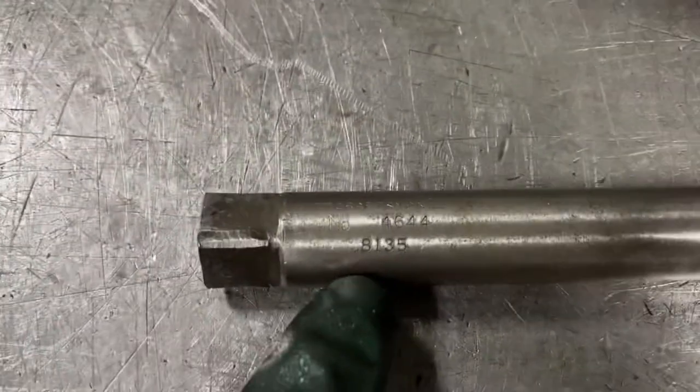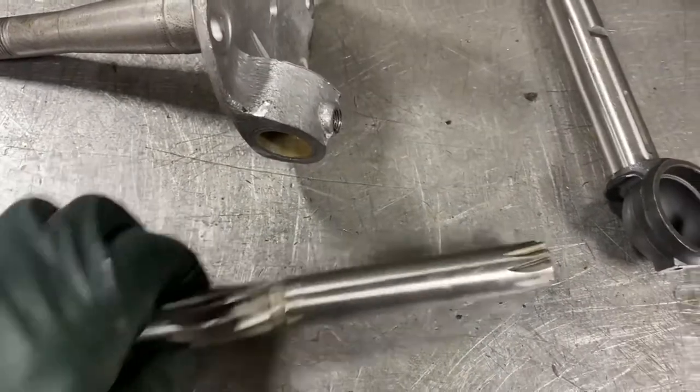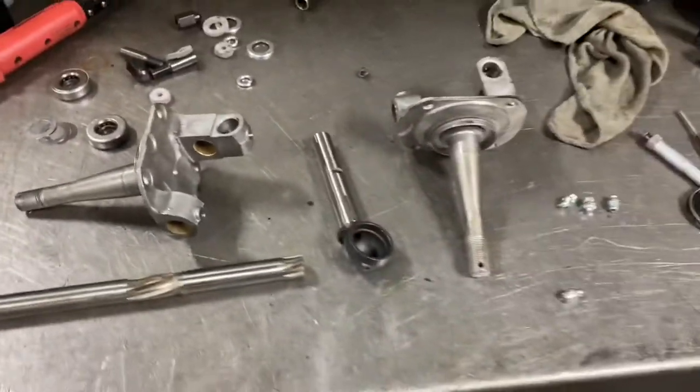We've got a reamer for this. Most Ford kingpins are 1.360, so this reamer is .813 and a half. You can see it's set up for kingpins so you can bore both at the same time. I'm going to ream this out and we'll test fit.